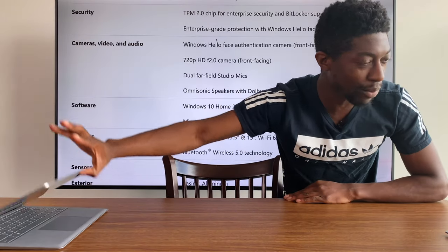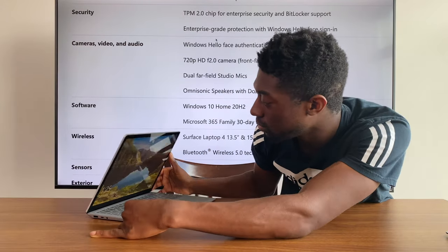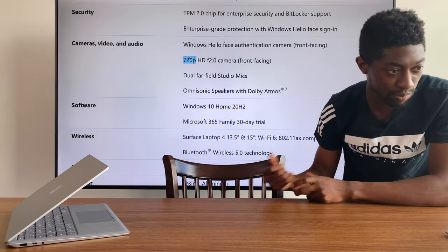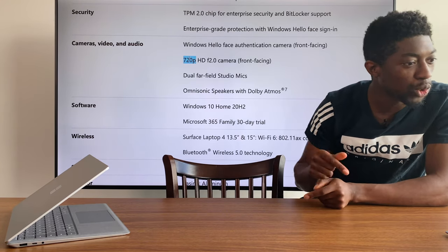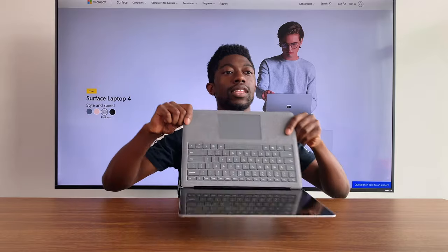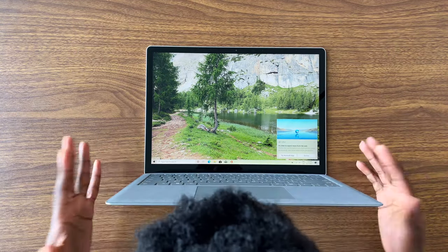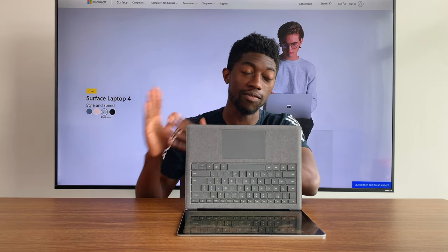Windows Hello for sign-in — facial recognition, love it. The front-facing camera is 720p; I know some people would have liked 1080p but for a laptop I think it's fine. Dual far-field studio mics and Dolby Atmos. Compared to the Surface Laptop 3, the bezels don't appear to have been pushed out at all, which is a bit of a disappointment if you were holding out hoping for that.